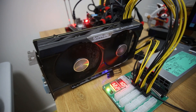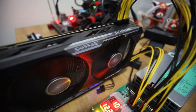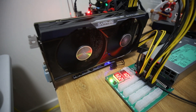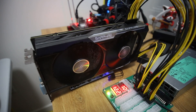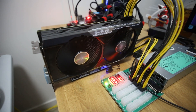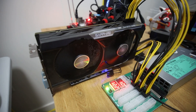Hey guys, what is up? Brad Pat Manning here. Hope you're doing really well. In this video, I have an interesting one — kind of like a throwback to a graphics card from 2015. This is an R9 380 4GB card, specifically the Sapphire Nitro model. And I'm surprised that this GPU, as of recording, is actually still profitable.